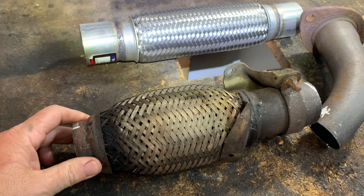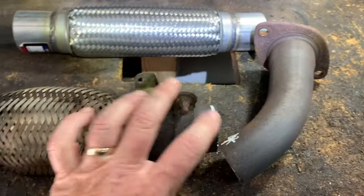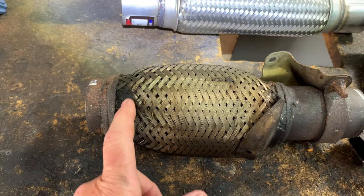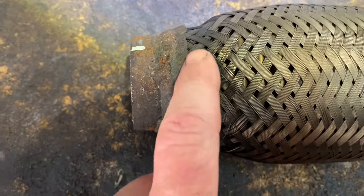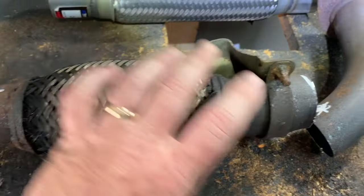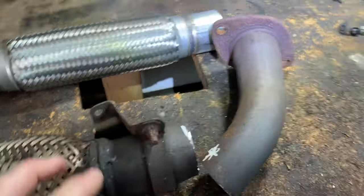It flexes because when the engine is running and you put it in gear, it moves back and forth. So this part can't be solid steel — it's got to have flex. What happens over time is they rot and they leak. This one is failing here; you can see all the carbon residue, it's leaking.